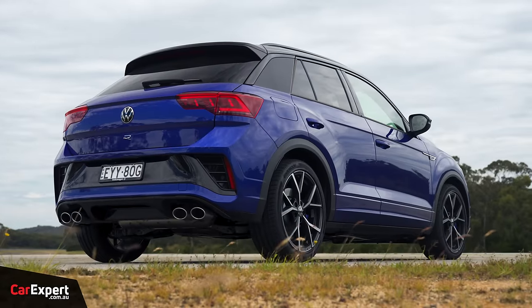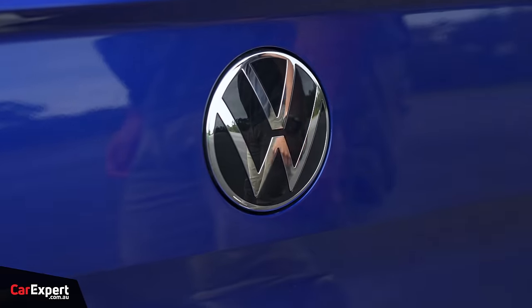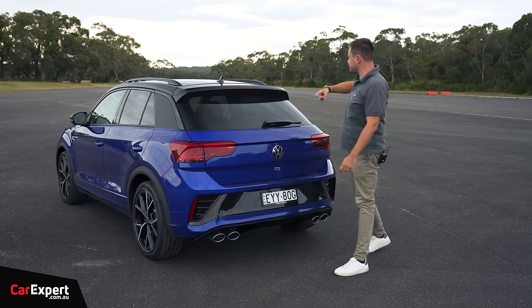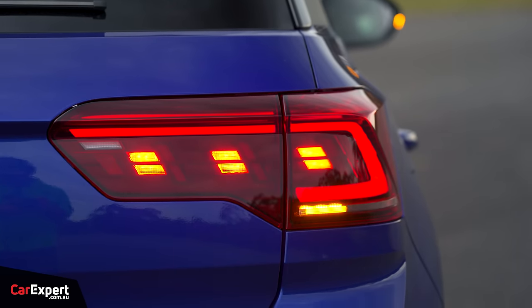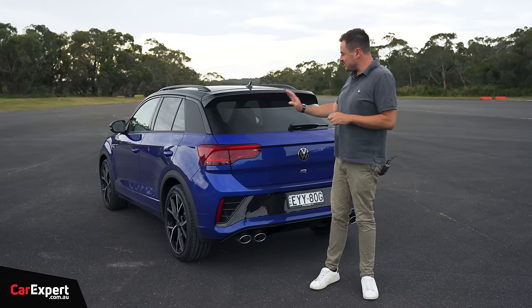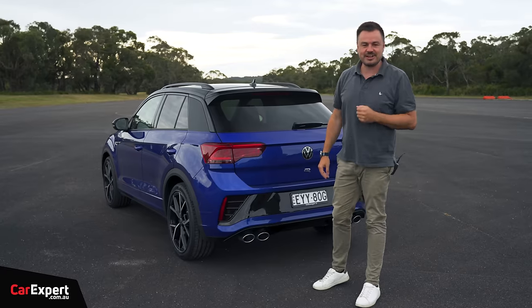Around the back, there's another R badge, and the Volkswagen logo doubles as a boot opener. You've got a shark fin aerial up top, privacy glass on the sides, full LED taillights, and quad exhaust pipes. Let me know what you reckon about the design in the comments below — do you think it looks good? I'm keen to take this for a drive and see what it's like around our ride and handling track.